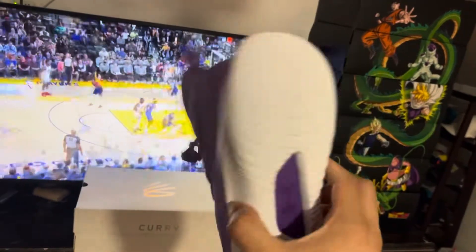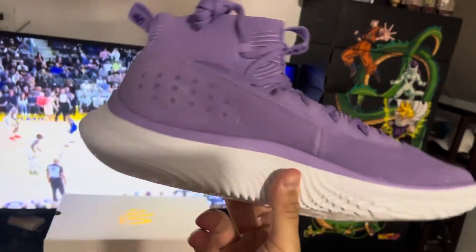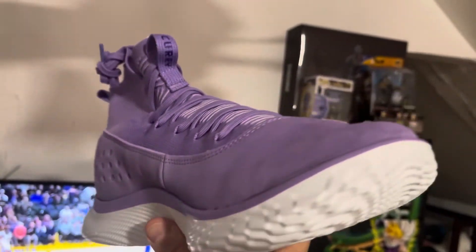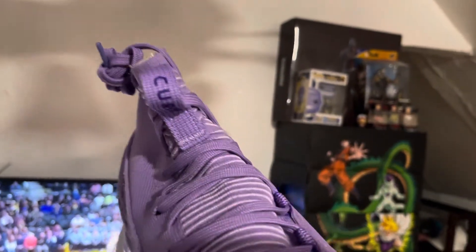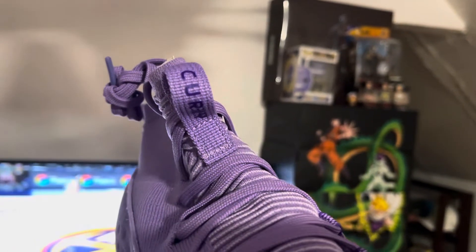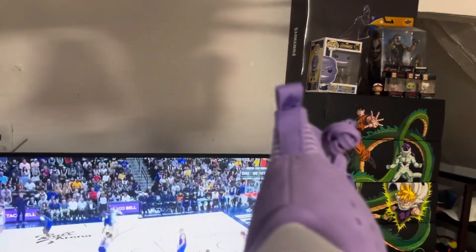It's basically the same shoe — no glow-in-the-dark sole, nothing like that. Showing you all the suede hints on this shoe right here. As you can see, the Curry logo there is a little bit darker — it's more of a darker purple.